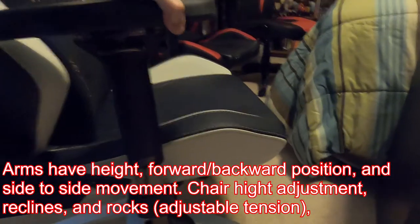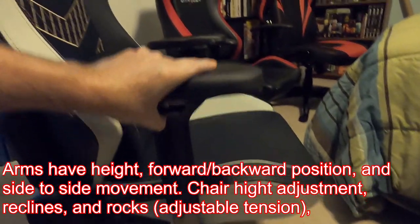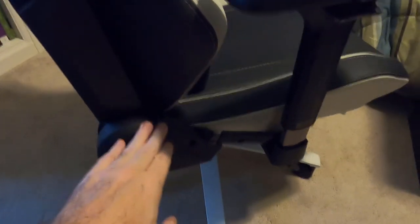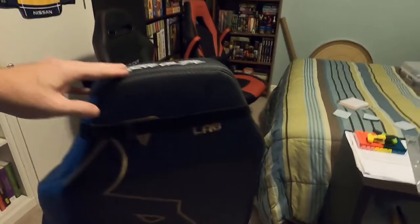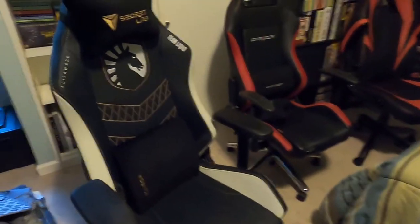The arms move four ways — back and forth, raise and lower — and you can unbolt them if you don't want arms at all. It does tilt back, it rocks, and it's currently locked. It has raise and lower height adjustment. Another cool thing about this one is the horse logo on the back — the Team Liquid mascot. Yeah, that's a really nice chair.